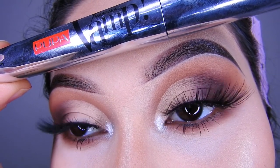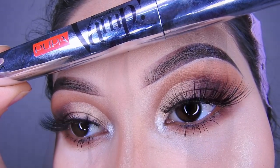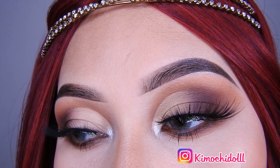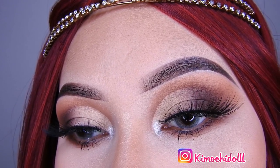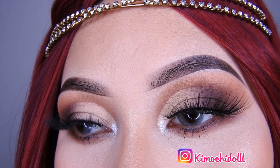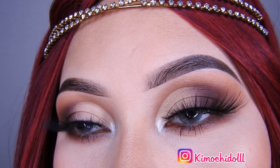Se ve muy bonito, queda muy bien con el maquillaje. Y después voy a estar poniéndome máscara, utilizando esta, la de Pupan, que es súper buena. Espero les haya gustado este maquillaje, ya saben que lo pueden utilizar con cualquier tipo de ropa y va a quedar muy bonito. Les deseo que pasen un bonito San Valentín, y disculpen que esta semana me he atrasado con los videos, pero ya me pondré al día. Les mando muchos besos, muchas bendiciones, y gracias por ver este video. ¡Chao, chao!